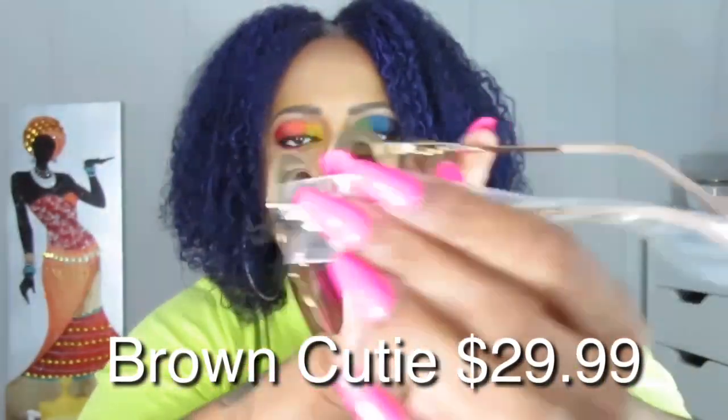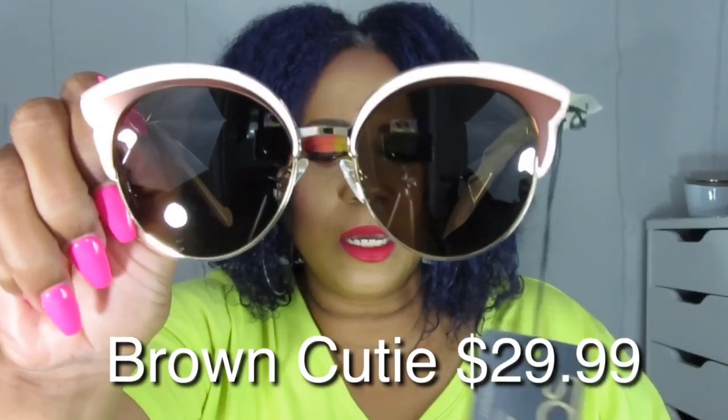This is the last pair — same case design, so I don't need to show the case again. Opening this one up and — these are also cat-eye, but these are more gold. These cat-eye ones are so cute. I love cat-eye but I already have two pairs from last summer. Last year I got two new pairs, and this year I had two as well.